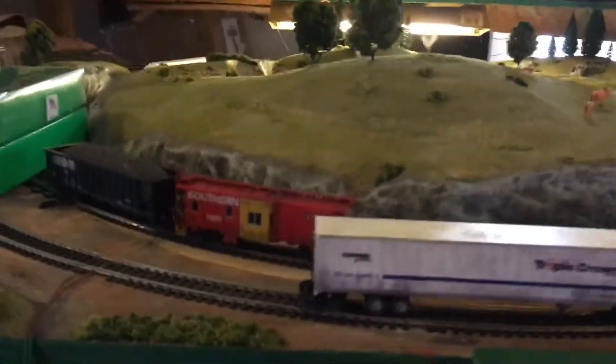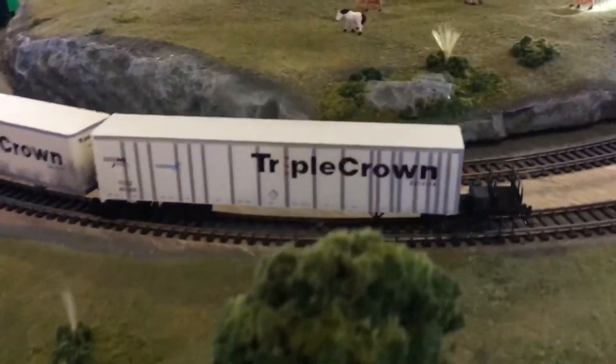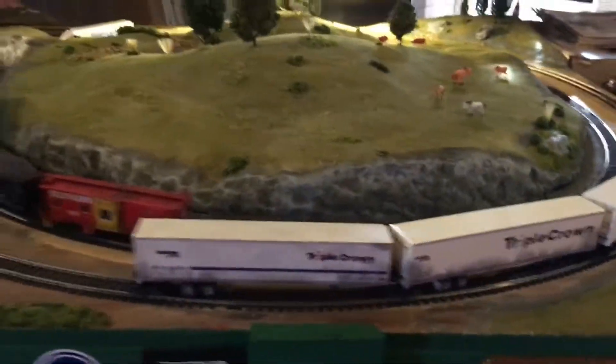I recently weathered all these road railers and I think they turned out pretty good. I'm going to do about a 20 car train of these.